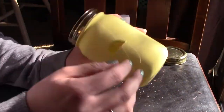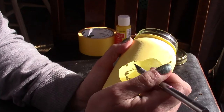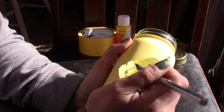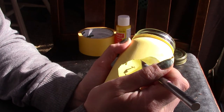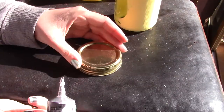When everything had dried, I took my exacto knife and cut into the tape, then slowly started peeling everything away. Chances are at least a little bit of paint is going to get under your painters tape, so I just lightly scraped any paint that had gotten underneath with my exacto knife — that way it came off and I still had my perfect outline.